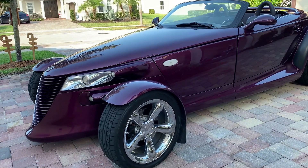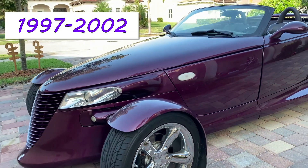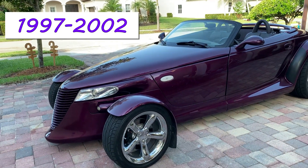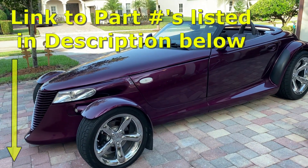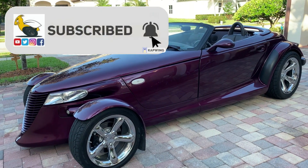In this video, I'm going to give you a brief overview of the tire pressure monitoring system found on a Plymouth or Chrysler Prowler. All products used are linked in the description below, so please subscribe to my channel and like this video.